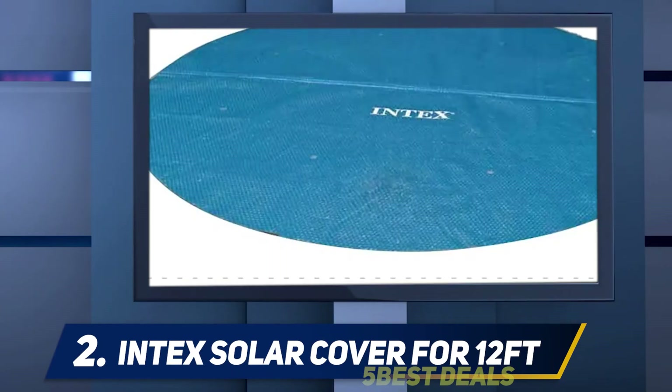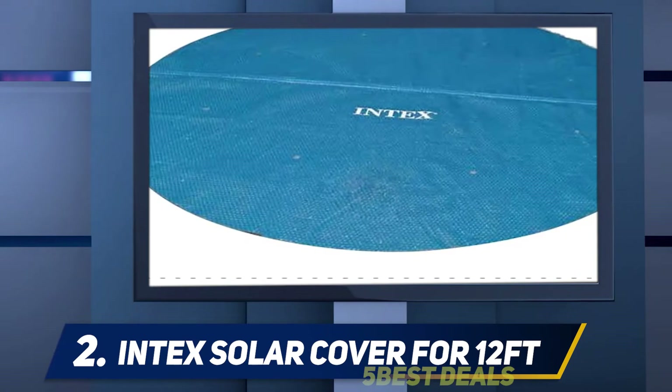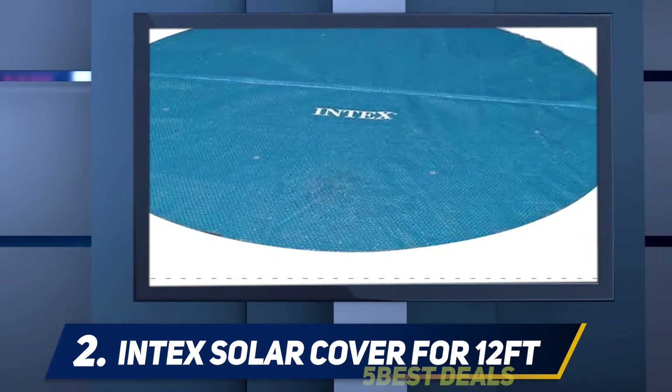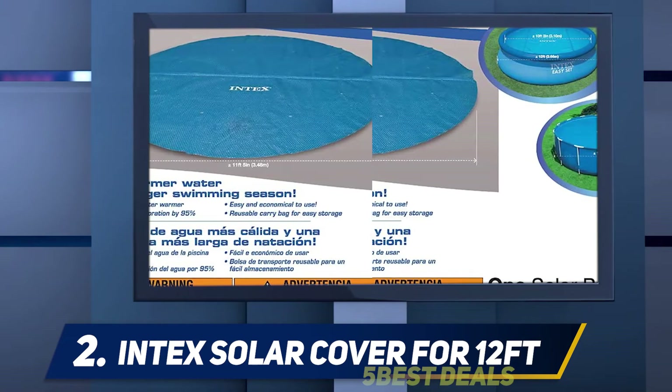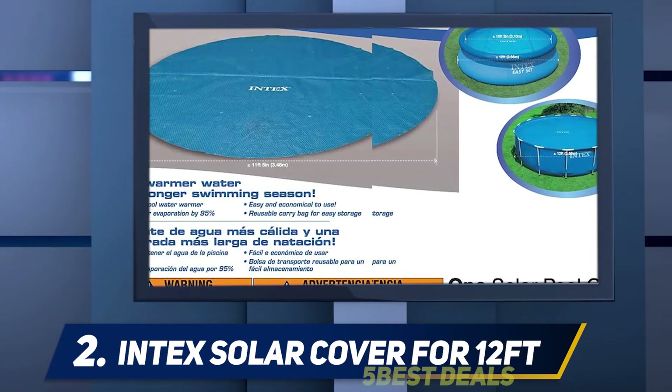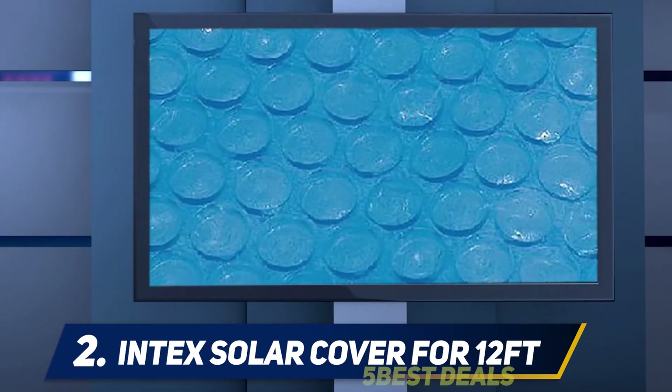Coming in at number two, the Intex Solar Cover for 12 feet. With the Intex Easy Set solar pool cover, you do not have to worry about the shape of your pool. If your round pool has a diameter of 12 feet or less, you do not have to worry about trimming. This product is an economical option for round pool owners and is made from durable PVC plastic, available only in blue.